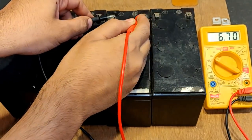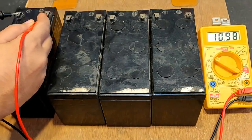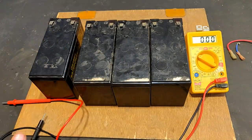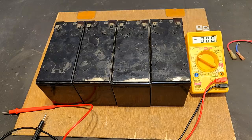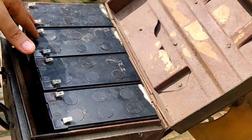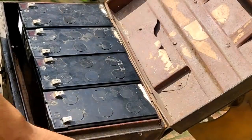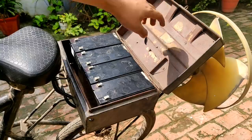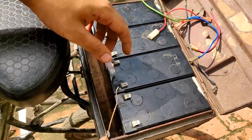The readings are 12.51, 12.51, 12.51, and 12.49 volts — all batteries are at similar voltage. Let's install them on the bike. The batteries have been installed. Now I have to connect them in series, then connect this to a switch and place a cushion insulator over the batteries so there is no terminal short circuit from the metal case.